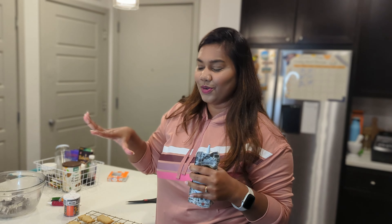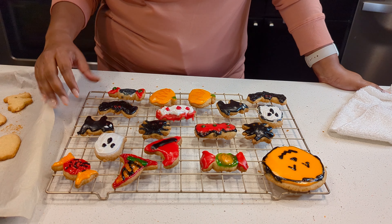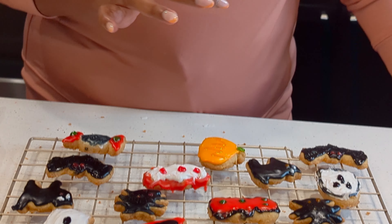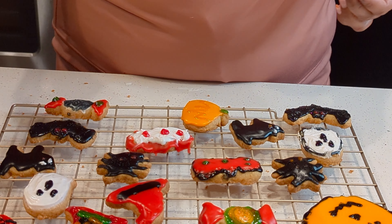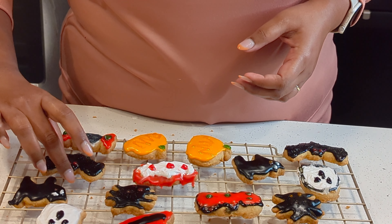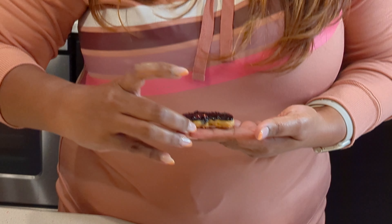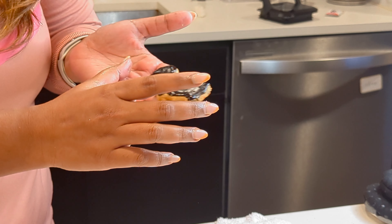Now I am going to show you how to do it. So finally, after 1 hour, I baked the cookies for 15-20 minutes. I used the icing line. I made a big pumpkin, I made a bat, and I added some light details.